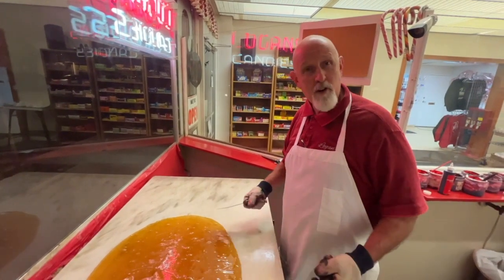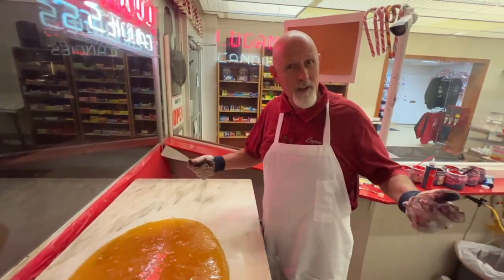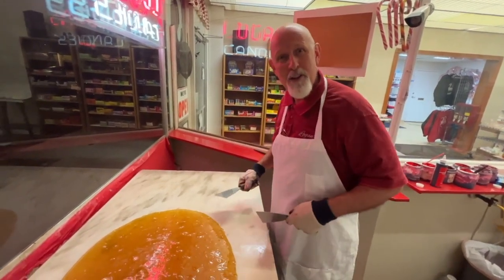Welcome everybody! We're making one of our newest flavors: blueberry cheesecake. It's kind of late at night. I asked the girls what we'd like to make tonight and they said let's make blueberry cheesecake, so join me as we make some blueberry cheesecake candy.